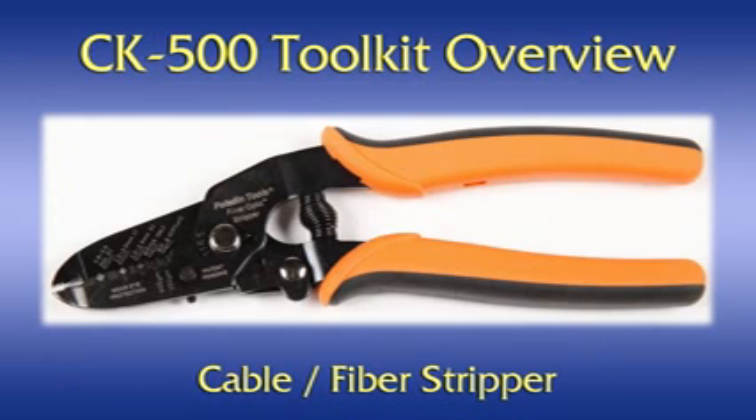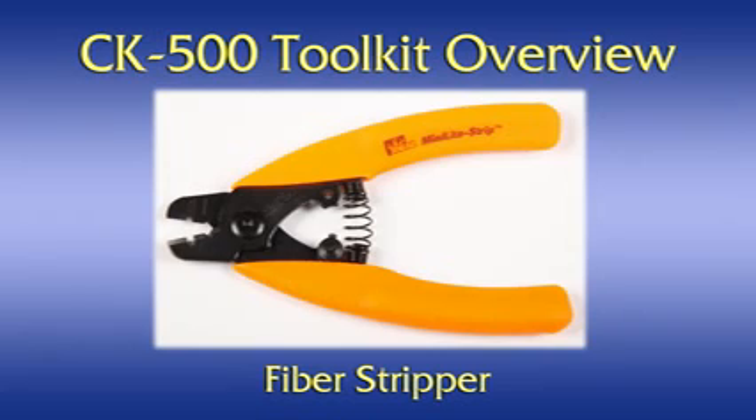Cable/fiber stripper. This multifunction tool can be used to strip the outer jacket from our 3mm SC3 and IC3 cables and to strip the jacket and acrylic coating from the 900 micron jacketed optical fiber that is inside. Alternate cable/fiber stripper. This is also a multifunction tool that can be used to perform the stripping operations on the 3mm cables. The use of one or the other stripping tool depends on personal preference, although the larger tool seems to work better for stripping the outer cable jacket, and this smaller, more delicate tool is often preferred for stripping the jacket and acrylic coating from the 900 micron fiber.